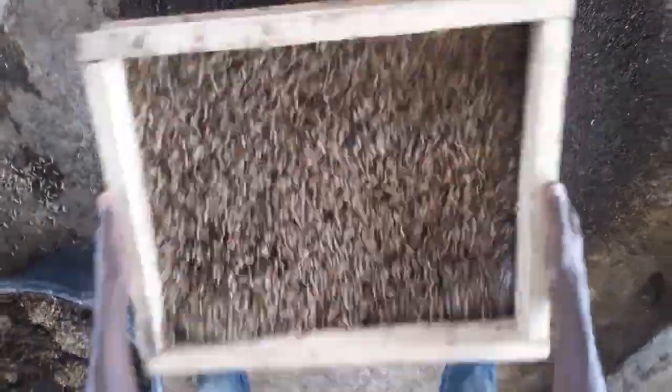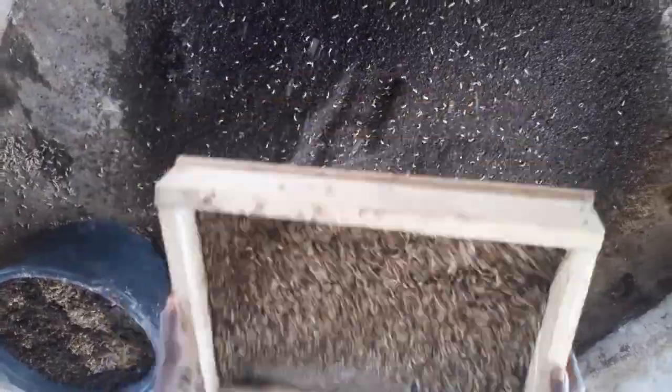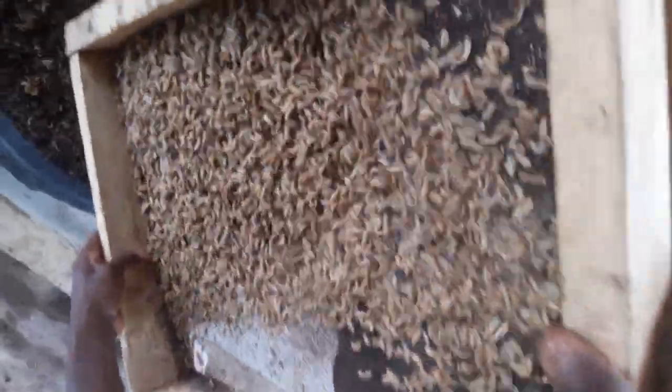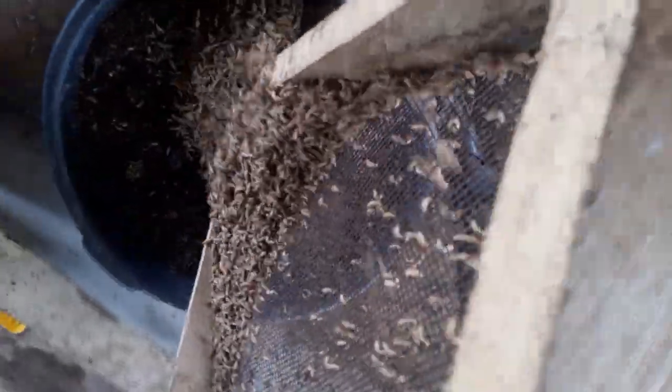You can see how the sieve has been placed. We just put the larvae on top, and you see how the whole thing works. The smaller larvae and the smaller chaff will fall down through the sieve, and you get clean larvae out.